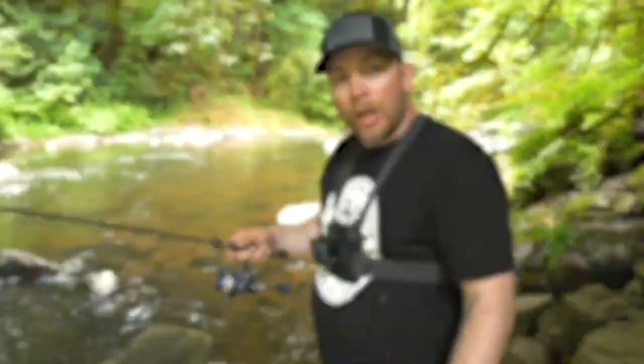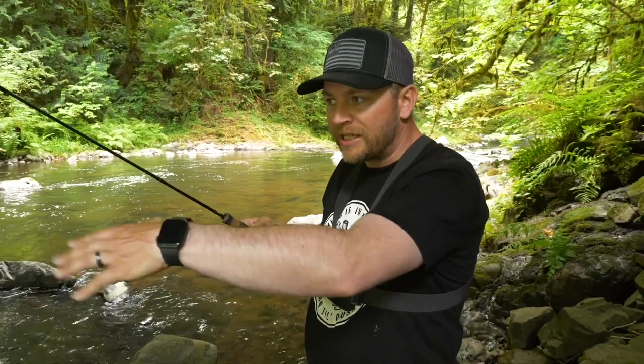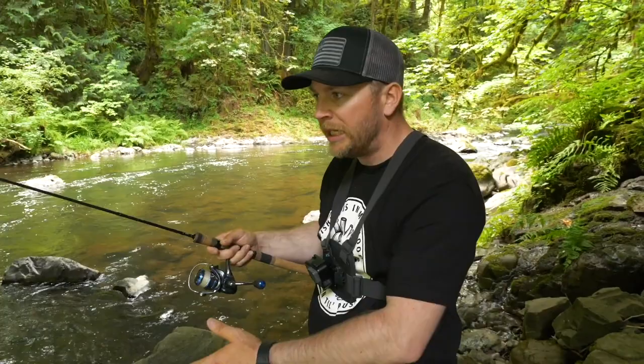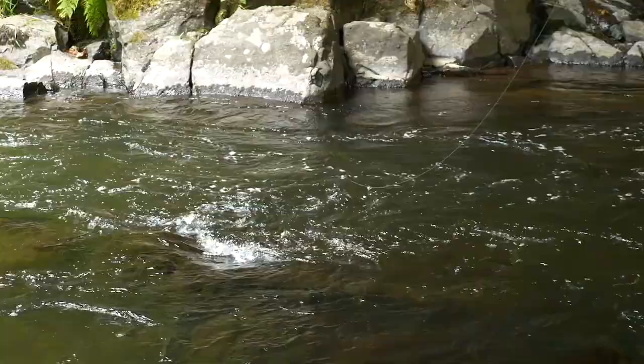Now let's cast it out and show you how we fish this. First, look at your water and figure out the depth. I'm going to run this at about two and a half feet to start since we've been fishing this hole and know where the fish are. Cast just slightly up river and let the bait fall down into the hole. Keep your line off the water, rod tip up in the air, and just let that float naturally drift down the river as it tows the fly with it.